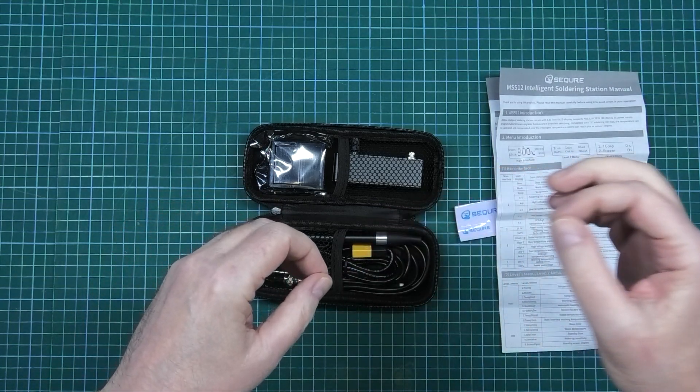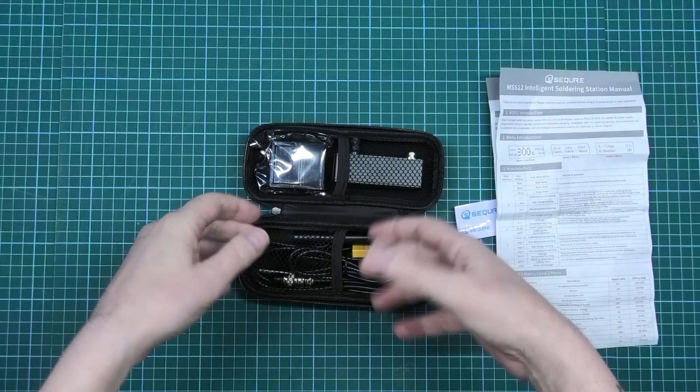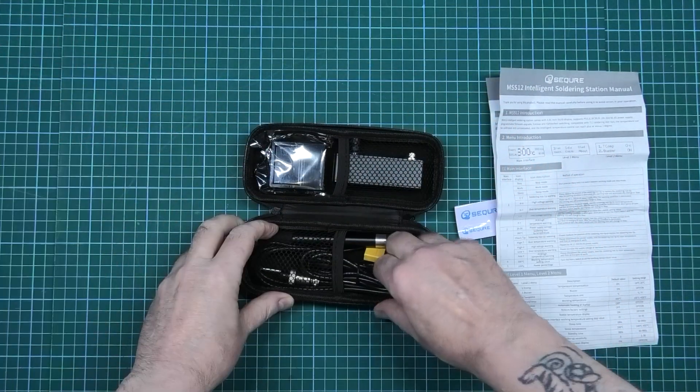I wished they'd make one that you don't plug directly into the battery — one that's actually got a control unit that you plug the power into, so you can have it somewhere else with a thin wire to the soldering iron, something like this. They have actually done it.